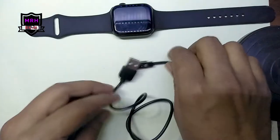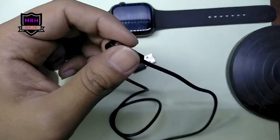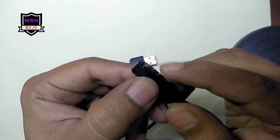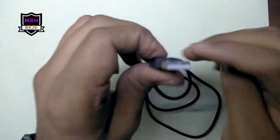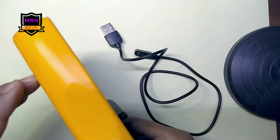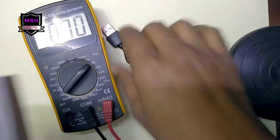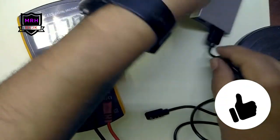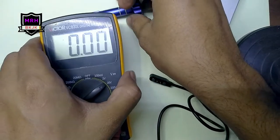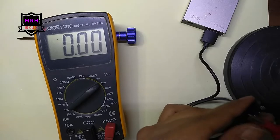We can buy a new cable or we can try to fix it. But first we have to check if the cable is working. There are two connectors — positive and negative — because it is USB, so there is DC current. We connect our multimeter here and connect the power bank to measure voltage. It reads 5.1V, so the cable is working fine.